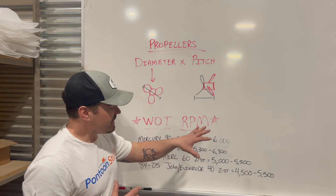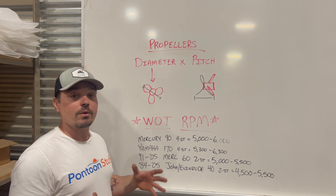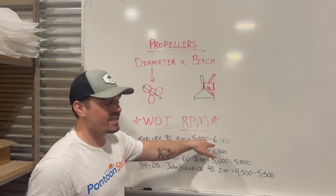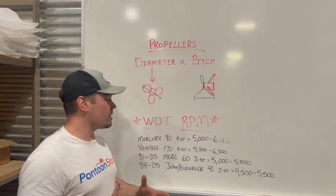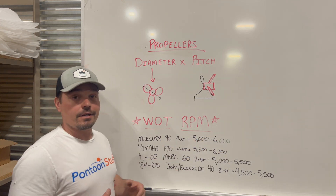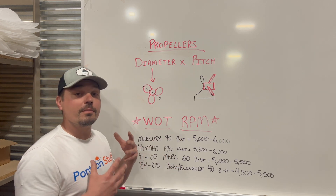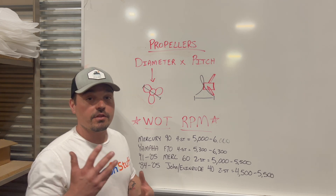You need to be running in that ideal range even loaded down with as many people and gear as you're going to carry, because that's the way the motor is designed to run at wide open throttle. You can do some damage to the motor. Most new motors have rev limiters, so if you hit too high you're going to hear that. If it's too low, you're going to be loading down that motor and potentially causing issues with the longevity of your motor.